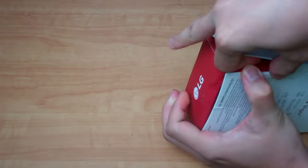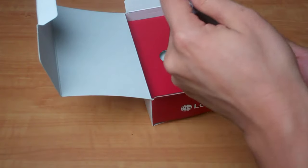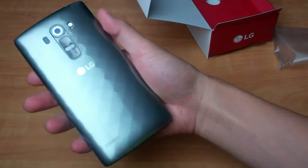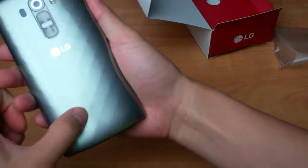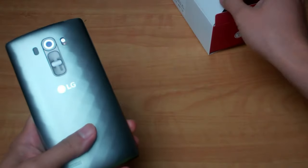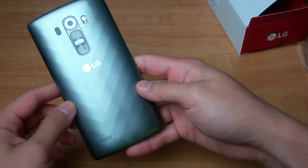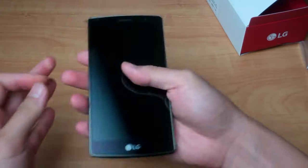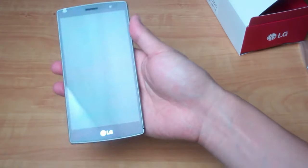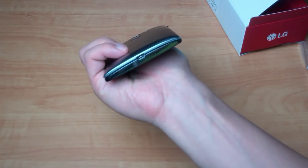Opening it up here. So here's the G4 Vigor itself. As you can see on the back there's kind of a diamond design pattern. This one they're calling Titan Silver, but I believe it comes in at least a couple of other colors. It does feel very lightweight — it definitely doesn't have the heavy feel that you find with phones that have a metal build, so it's definitely a lighter weight kind of phone.